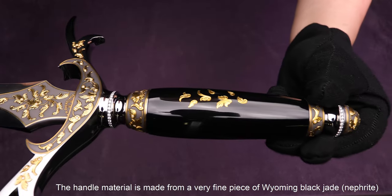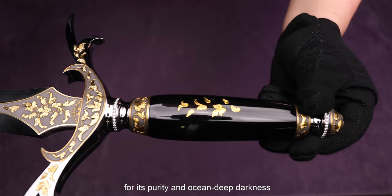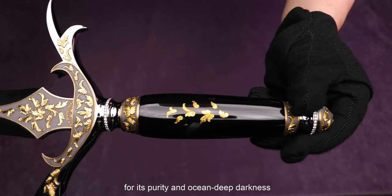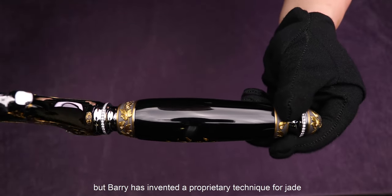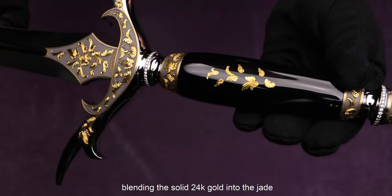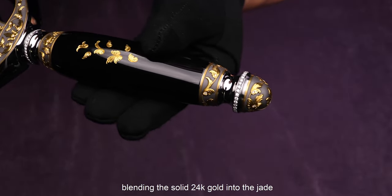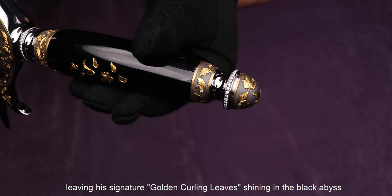The handle material is made from a very fine piece of Wyoming black jade — the best quality that could be found — for its purity and ocean-deep darkness. This jade is very hard and difficult to carve, but Barry has invented a proprietary technique for jade which allows him to work freely, blending solid 24-karat gold into the jade, leaving his signature gold-curving leaves shining in the black.